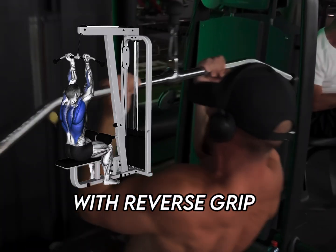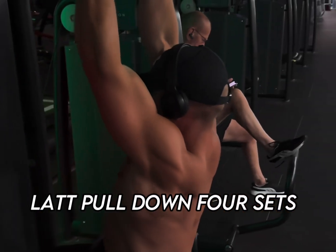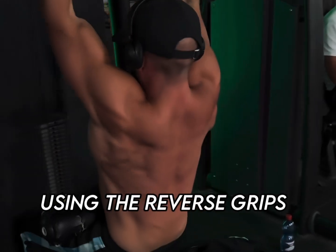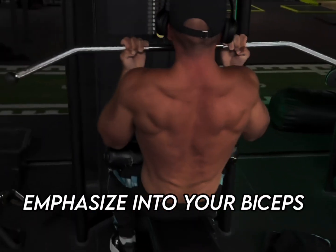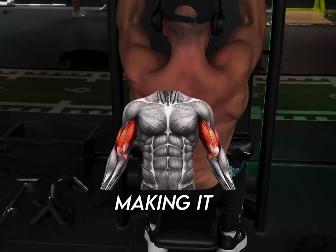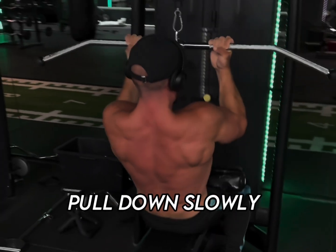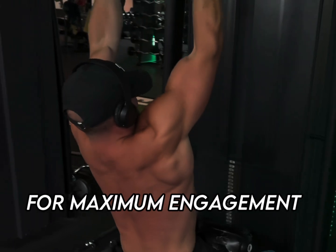Now let's work those biceps with the reverse grip lat pulldown — four sets of five to eight reps. This is a bicep-focused variation. Using the reverse grip shifts more emphasis into your biceps, making it one of the best exercises for bicep growth. Pull down slowly and squeeze at the bottom for maximum engagement.